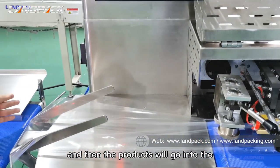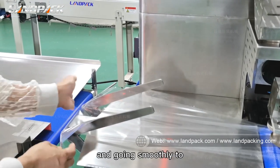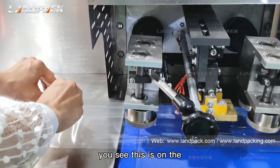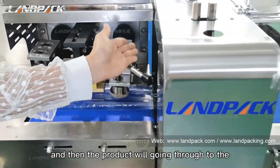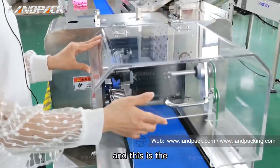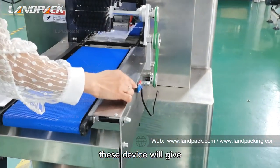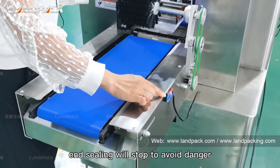Then the product will go into the bag maker, and move smoothly to the middle sealing device. This is the back sealing — the back sealing is on the top. Then the product will go through to the rotary end sealing. This is the safety device: when you open this frame, it will send a signal to the computer and the end sealing will stop to avoid danger.